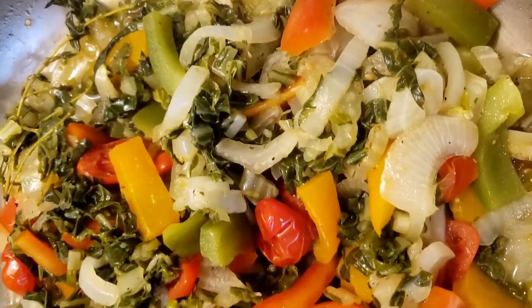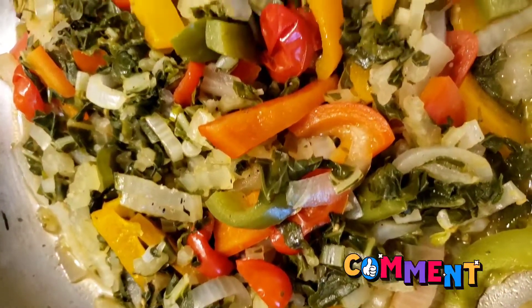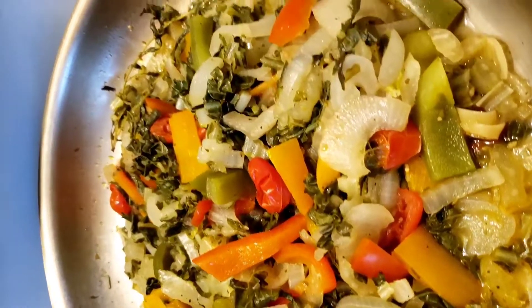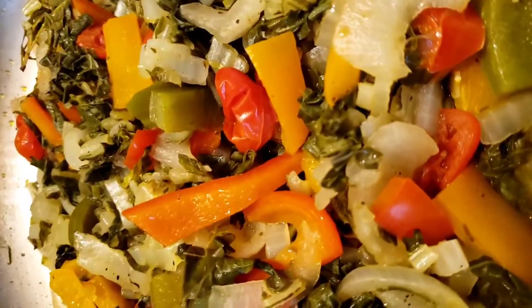Guys, this is the finished look of my Jamaican puff chowl! You have to try this recipe. Comment and share and tell me all about it — tell me if your kids loved it, your husband, your girlfriend, your wife, tell me if all your family loved it.